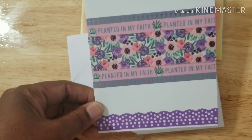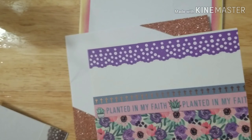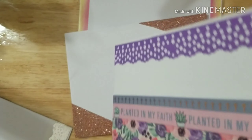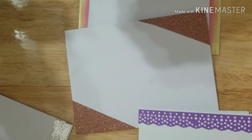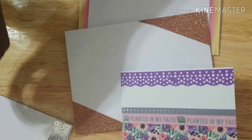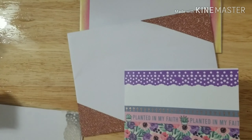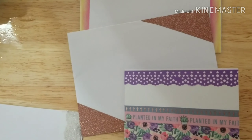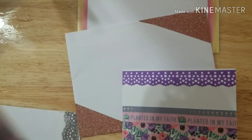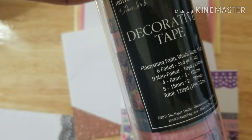Here's one card that I made and it says 'Planted in My Faith.' I used some washi tape that I had in my stash — the one I used for this one I got from Hobby Lobby. It came in a long pack — I think there's like 14 or 15 in here — and it was called 'Flourishing Faith.'